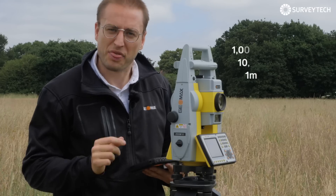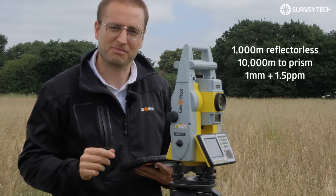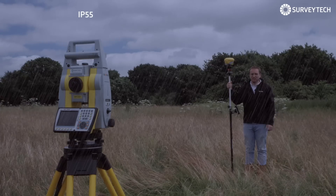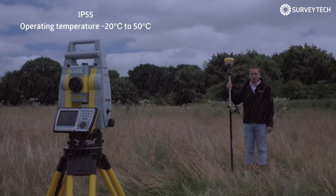Crystal clear optics and 1000 metre reflectorless measurement — that's top lasering. And it's IP55, because let's face it, it might rain.